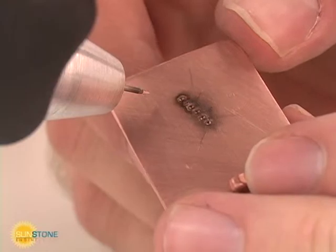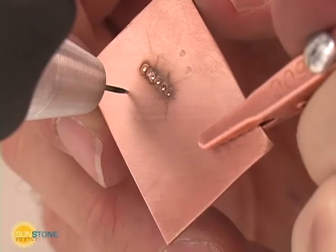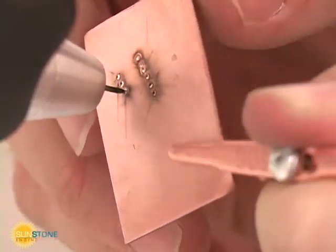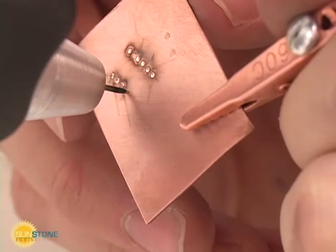However, an electrode that needs maintenance will produce a porous weld and weld energy may not repeat from weld to weld. If you start to have trouble producing or igniting the arc, it is time to maintain the electrode. Some metals are more prone to stick to the welding electrode during the welding process.